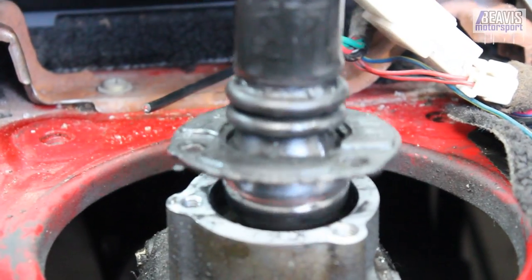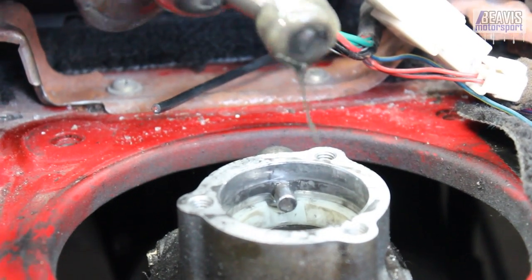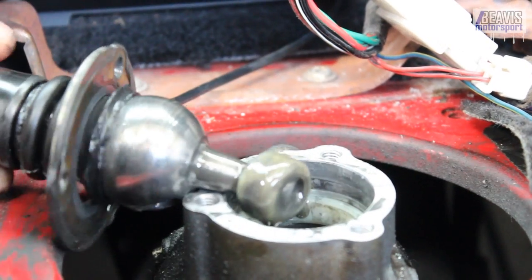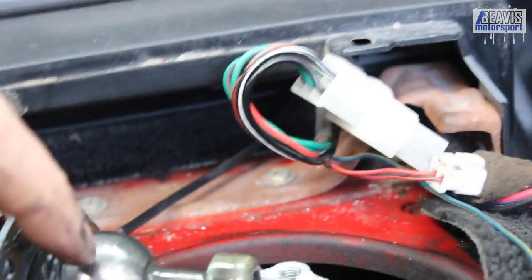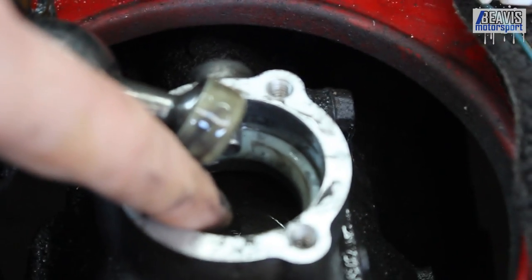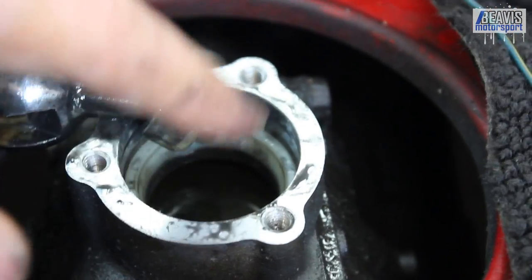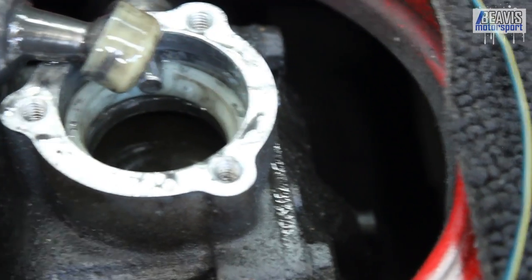The shifter itself lifts completely away, along with the upper rubber boot and the bushing. This shifter is also missing the white ring that should run around here, and there's also a white ring inside. This white ring inside we also don't need, so we'll remove the shifter.